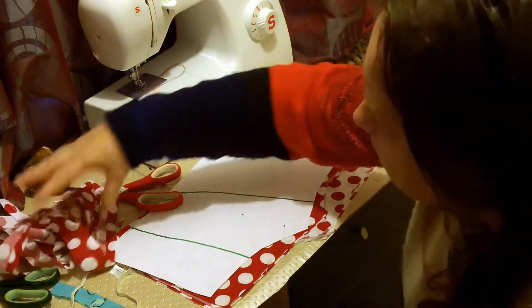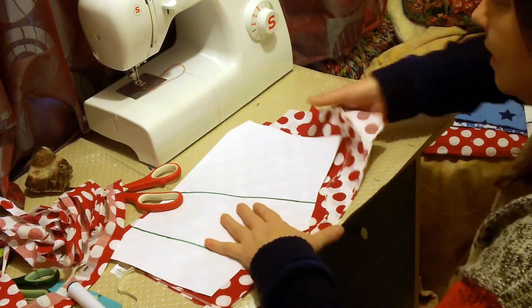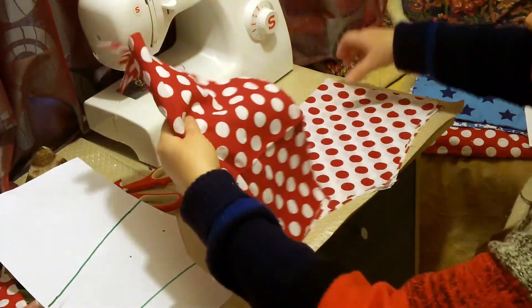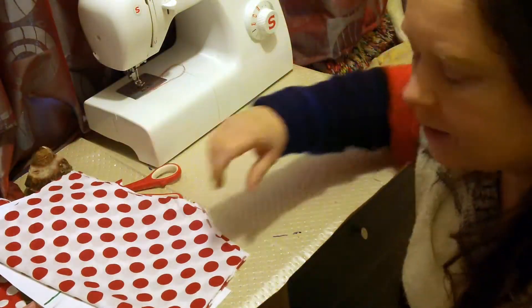I'm going to keep my scraps because if I can use them, I will. And I did say I would start with the top, didn't I?